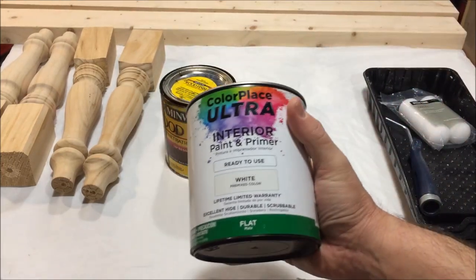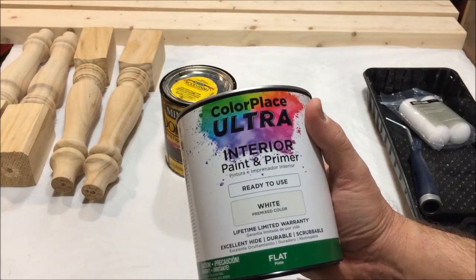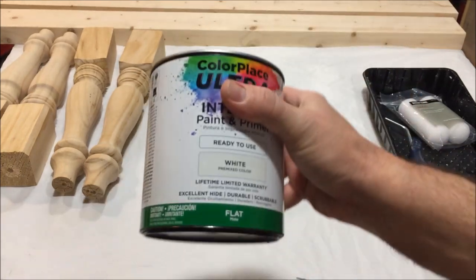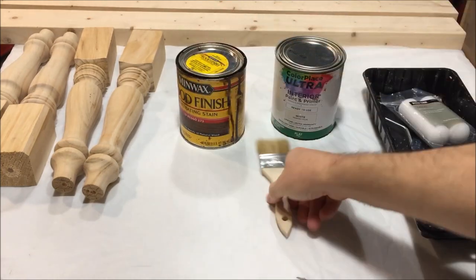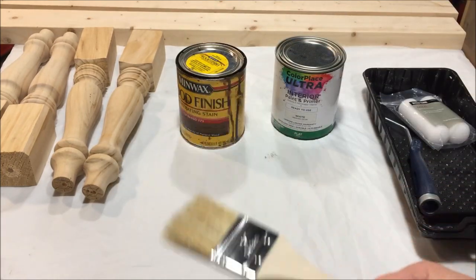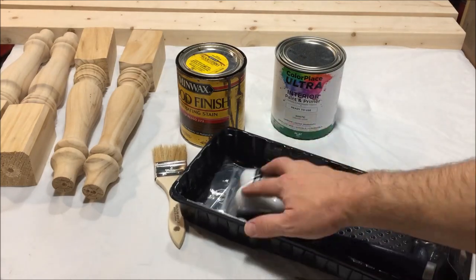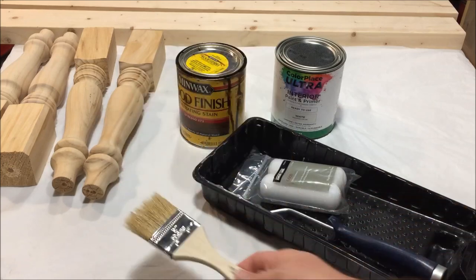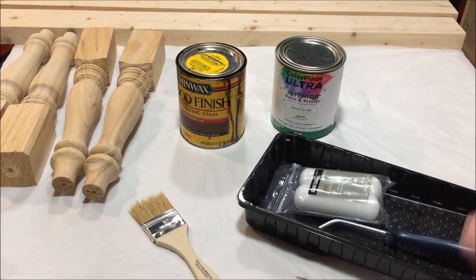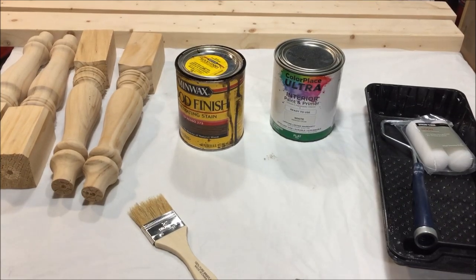Then just some cheap off-the-shelf Walmart flat white paint — this is going to be used for the top coat. You'll see what I mean by the stain eating through the paint. Cheapo chip brushes, I think these are 50 cents from Walmart or a box store. I like to roll the paint on with one of these little four-inch rollers for the white paint, but enough talking, let's get to it.